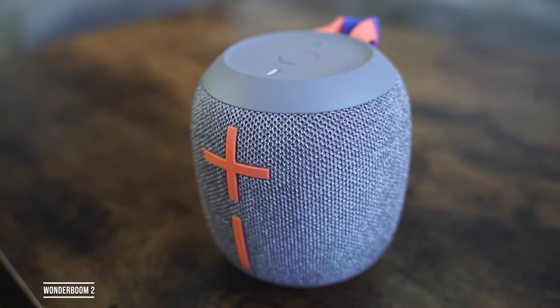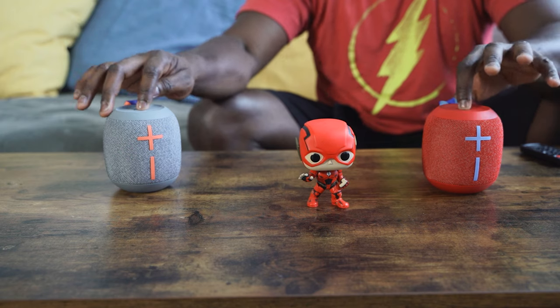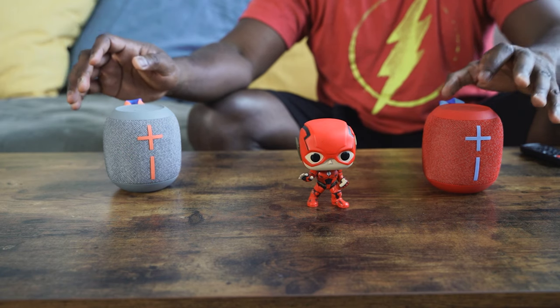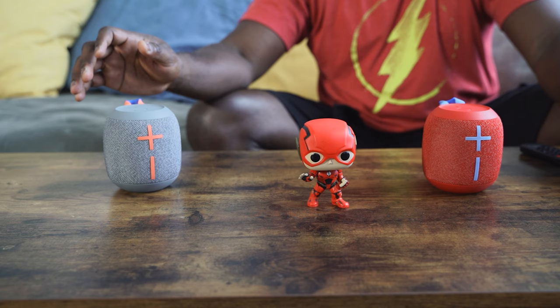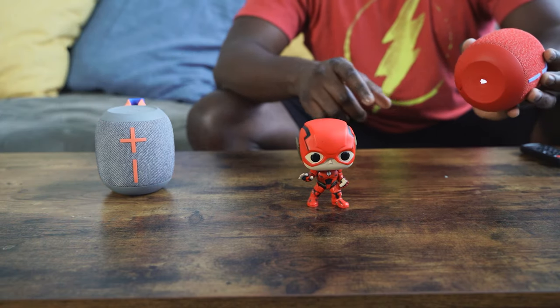If you're looking for a portable speaker, I'd totally suggest the UE Wonderboom 2. The Wonderboom 2 is a great portable speaker — you can pair two together for really loud sound in a small package. You can put it in your backpack, hang it on your bike, and take it anywhere easily. You don't need an app — just pair with your smartphone and you're good to go. It is really, really loud.